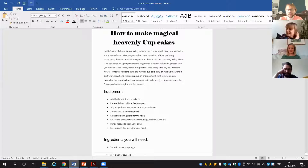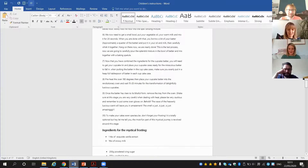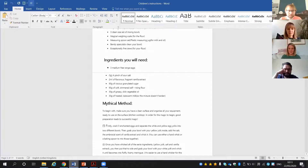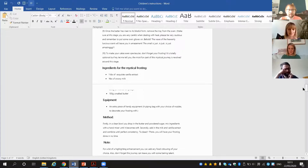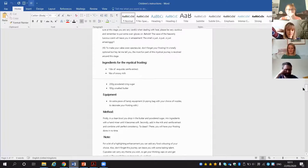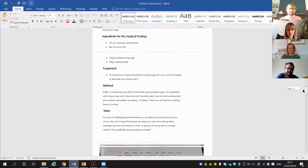She's written a really long method — she's got the ingredients and the method you need for the cakes, and then she's also put the ingredients and a method for the frosting as well. For a Year 5 piece of writing I was absolutely blown away. That's incredible — forget she's Year 5, that's amazing.